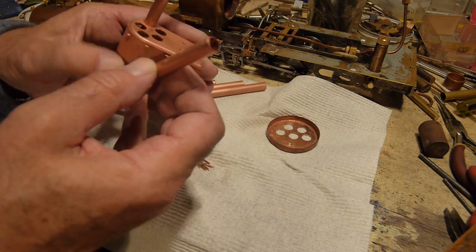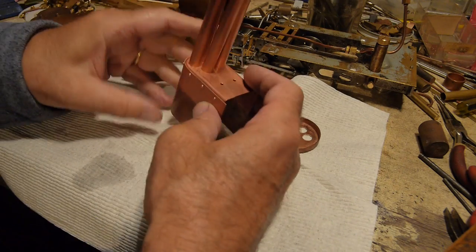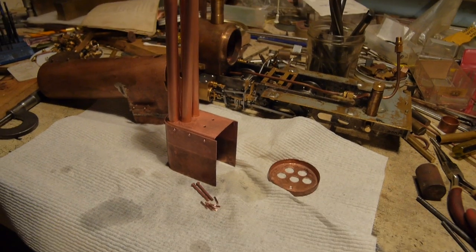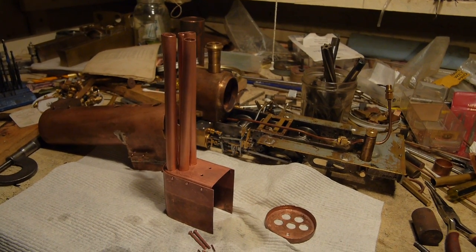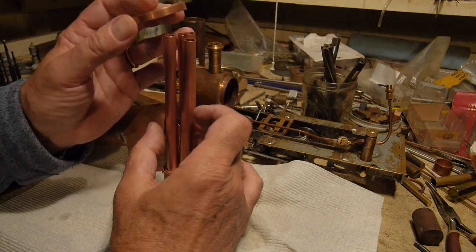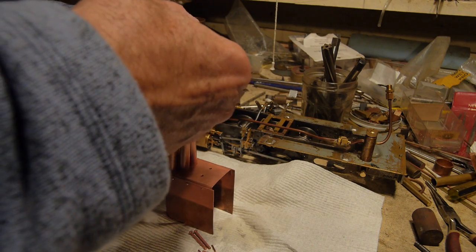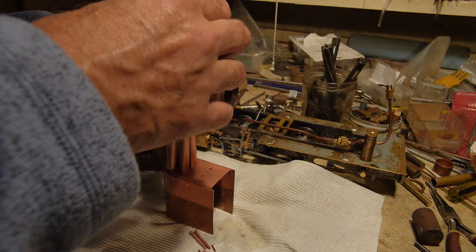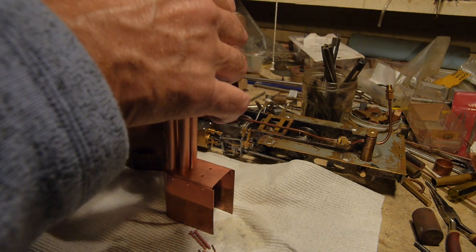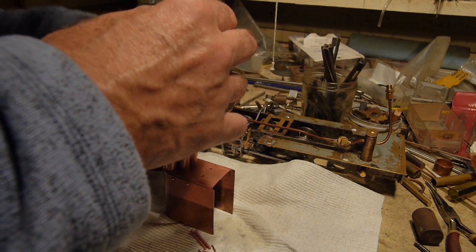That end is actually going to be the front tube plate end, so this goes into the firebox end. There they all are — I'm going to tilt the camera up a little bit so you can see the top. I'm going to put the front tube plate on just as a guide to keep all the tubes in alignment — not going to solder it just yet. It can be a little bit fiddly because they all want to go in at the same time. There are five tubes and when you put them in as a group they all start fighting each other.